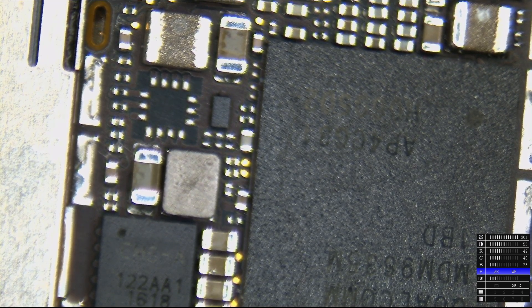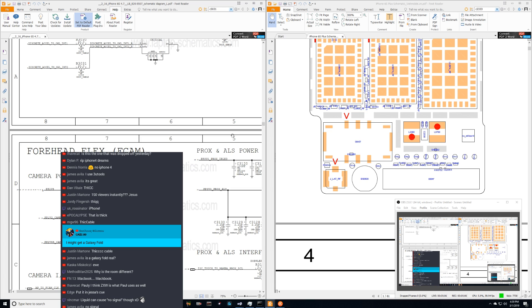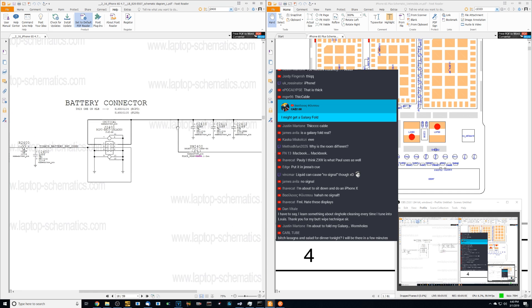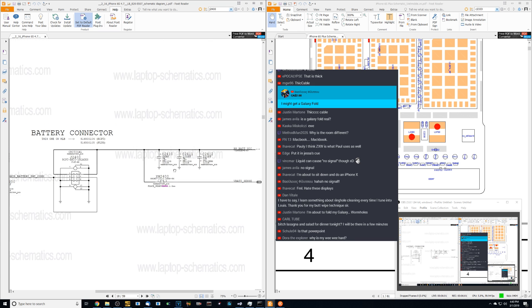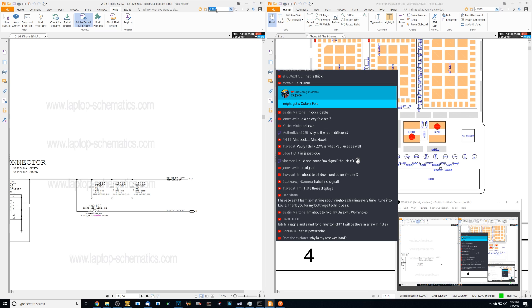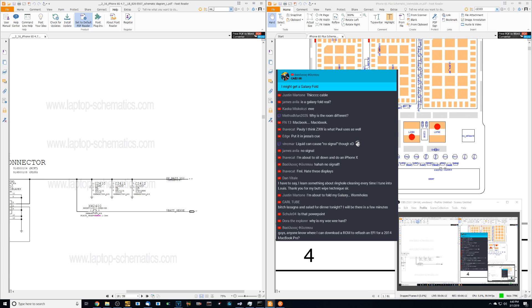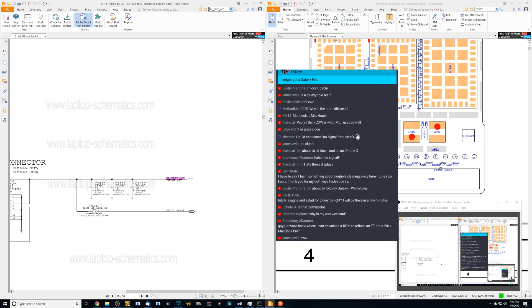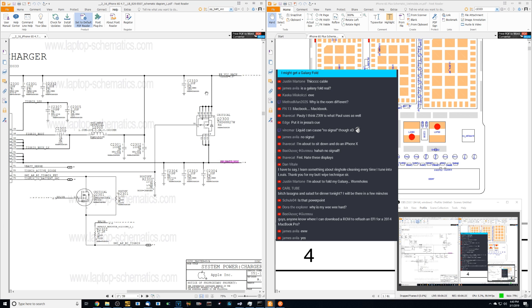I'm going to go to Display Capture — I have my PDF reader open. The battery connector is J2400, so we're going to look for J2400 and see that the rail I'm supposed to be getting around there is present. So we go to J2400. The first thing we're going to do is see if PPBATVCC is present.